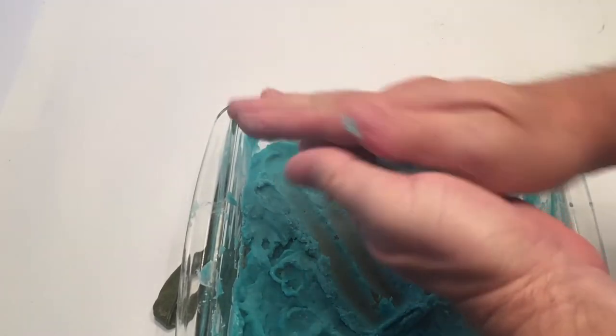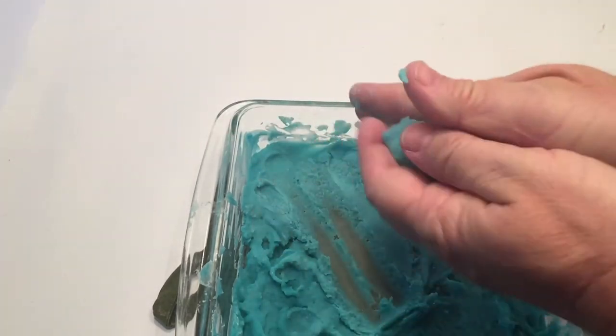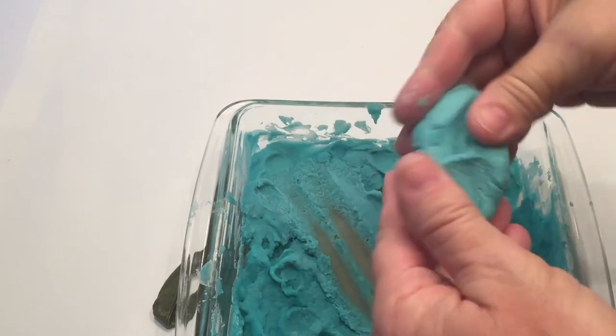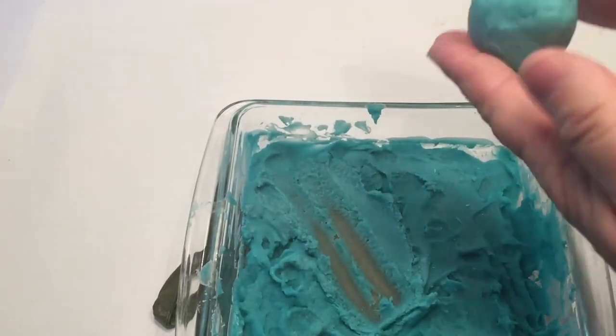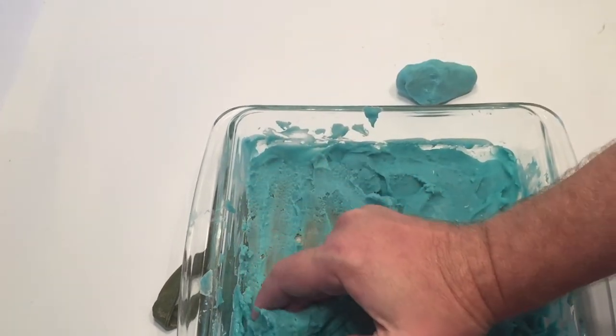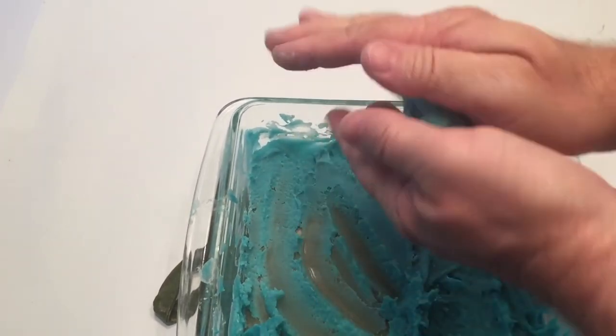Now I've got the Play-Doh. We're going to put it together and start kneading it — playing around and squeezing it to get it to that right Play-Doh consistency. It's very important: you don't want to start kneading the Play-Doh until it's cooled down. I let it cool and now I'm going to do that.